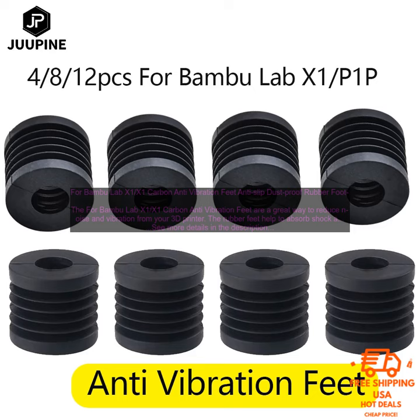If you're looking for a way to reduce noise and vibration from your 3D printer, the Bamboo Lab X1 Carbon Anti-Vibration Feet are a great option. They're easy to install and made of high-quality materials.